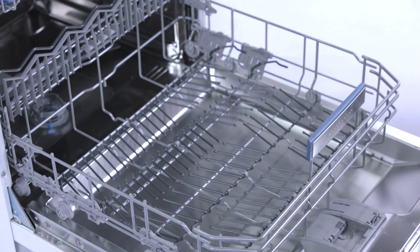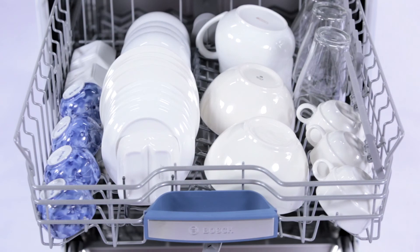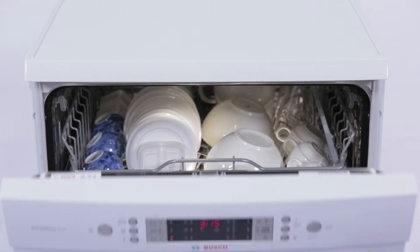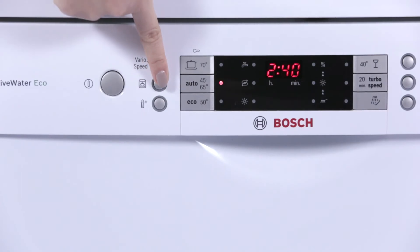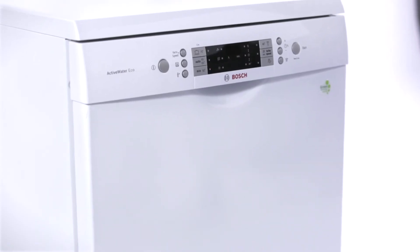Very dirty pots and pans can be placed in the lower basket together with lightly soiled dishes in the upper basket. The Bosch Intensive Zone uses 20% stronger water spray pressure to remove all dirt and oil easily.